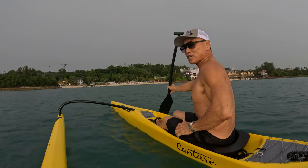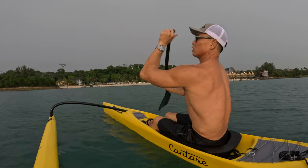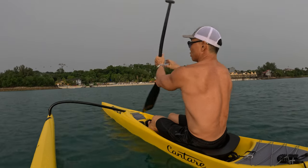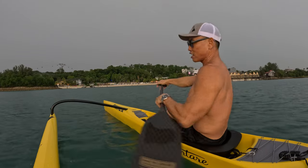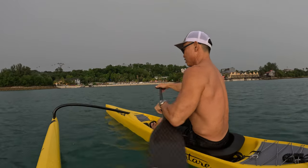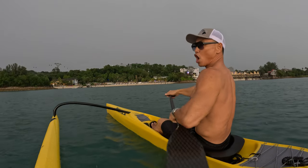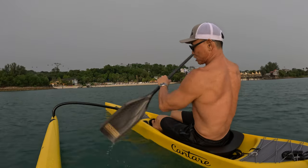You want to kind of reach past your feet. Then don't drop your elbow, because the minute you drop your elbow, you tend to do this. You drop your elbow — and I'm exaggerating of course — you tend to do this. This is a typical knot — this is not a good catch. You're just smashing the water.